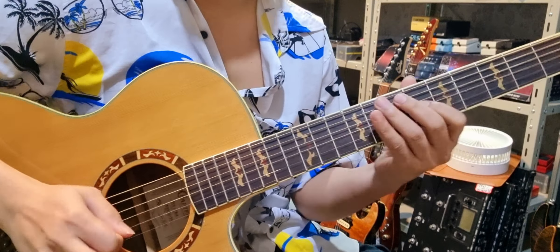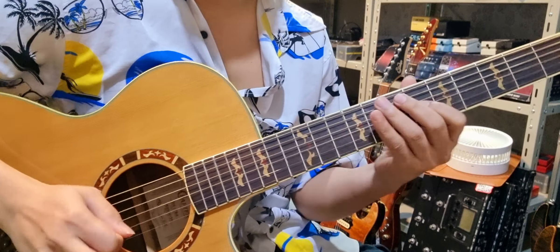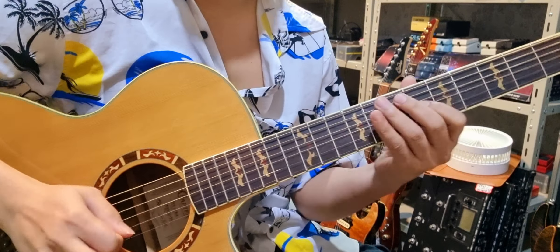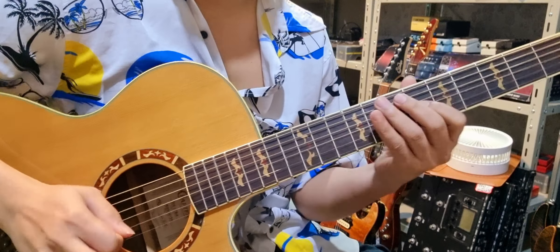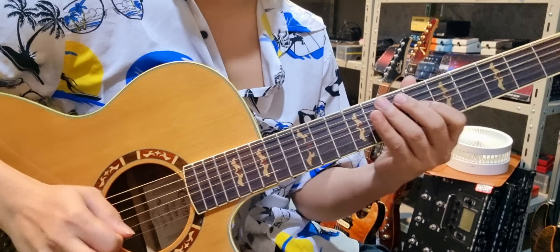Key D นี่ กับ Key C ที่เราได้บอกไปแล้วก็เหมือนกัน บล็อกฟอร์มต่างๆ เหมือนกันหมดเลย ทีนี้อยู่ที่เราดีไซน์ และที่สำคัญคืออยู่ที่การฝึก ว่า Note ใน Scale ของ Key D นี่ครับ